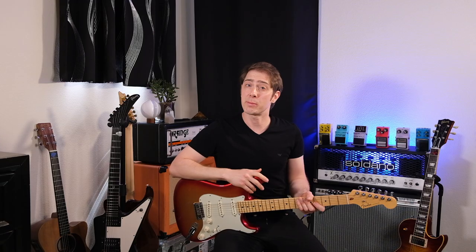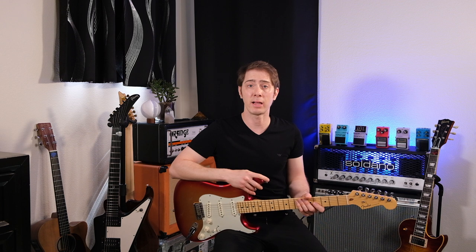What's up everybody? John here. Do you want to buy some vintage gear? Well, I'm going to give you one, two, three, four, five tips to help you on your way to vintage gear Valhalla.